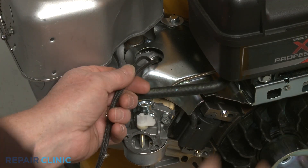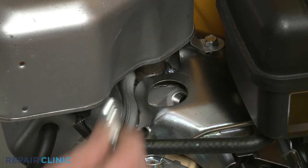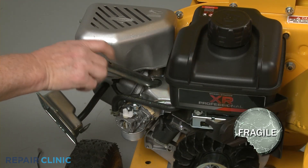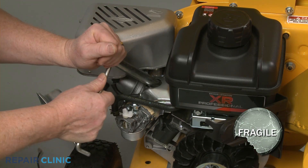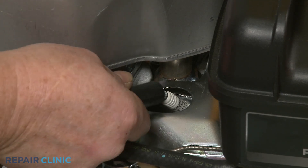Remove the cord from the cylinder and re-thread the spark plug. Be careful not to damage the threads by over-tightening. Re-attach the wire and boot to the spark plug.